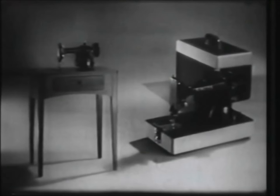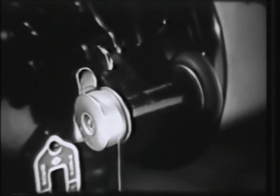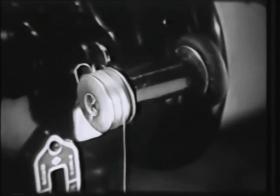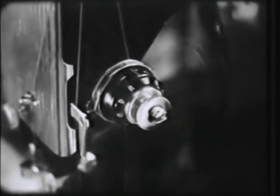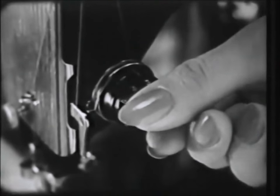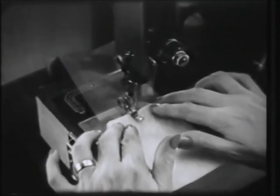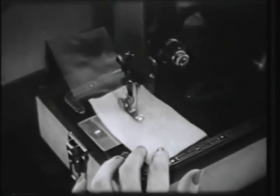Now let's look at some of the exciting new features of this Singer round bobbin economy model. There's the new bobbin winder that stops automatically when the bobbin is full, the new numbered tension control that makes tension adjustments so much faster and simpler, and the new hinged presser foot that goes over heavy materials as easily and smoothly as fine fabrics.